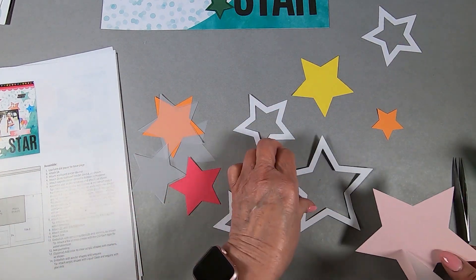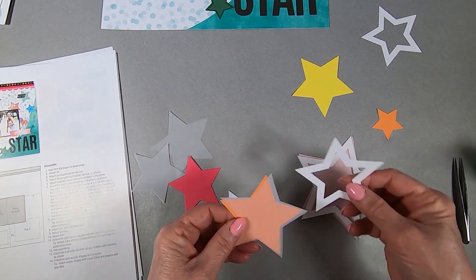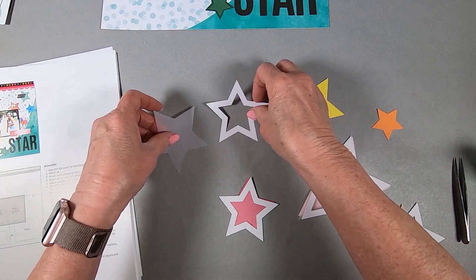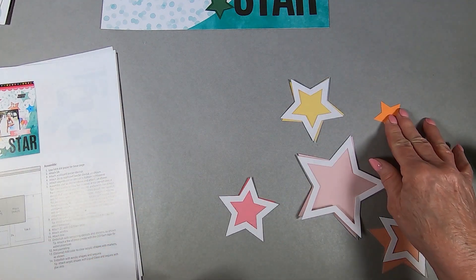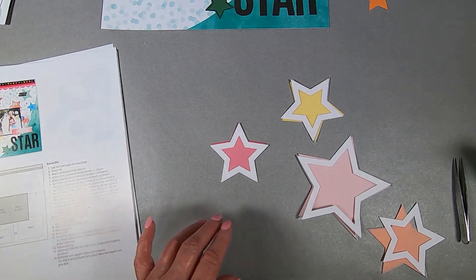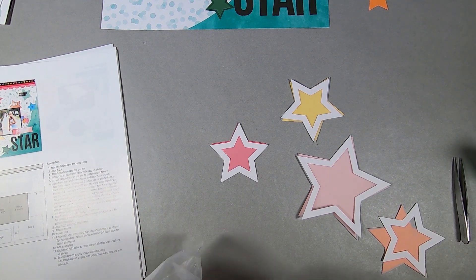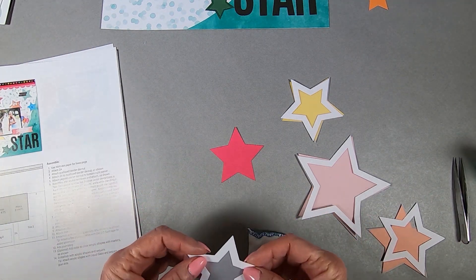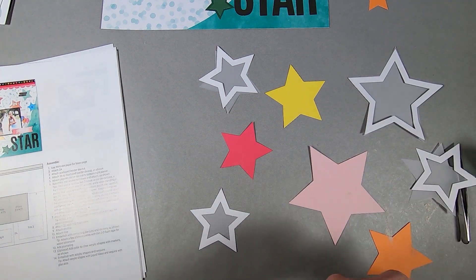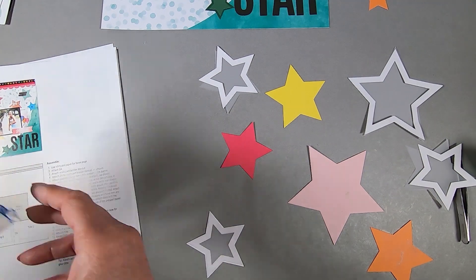All of these I punched out prior, and I took the vellum — I want to call it velour but that's a material — and made some stars, traced stars and cut them out. The white star frame is going to go and become one with the vellum, which will be the window for the star shaker. They say to use the anti-static pouch and put it on all the star bases, and also on the inside of the vellum window.